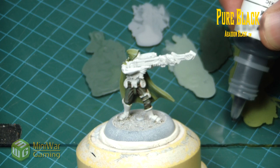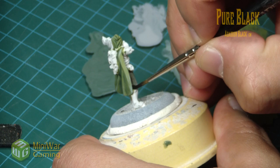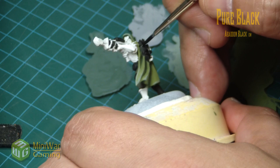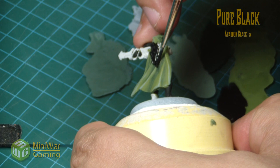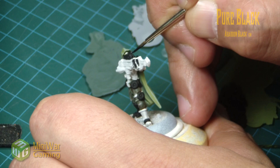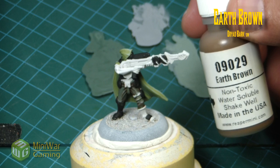Next we move in with some pure black — Abaddon Black if you're using GW colors. This is going to be the base color for the boot, the little energy discs on his belt and weapon, his backpack, his chest armor piece, and his night-vision goggles.